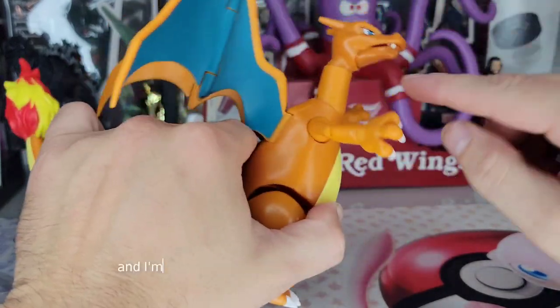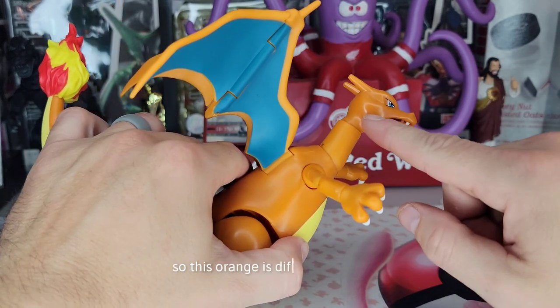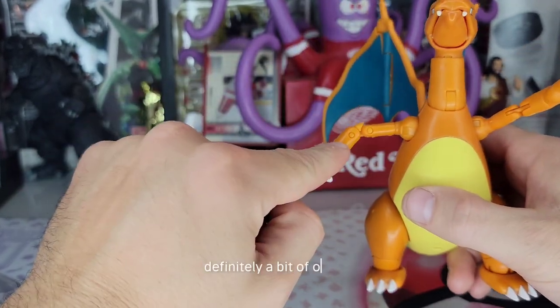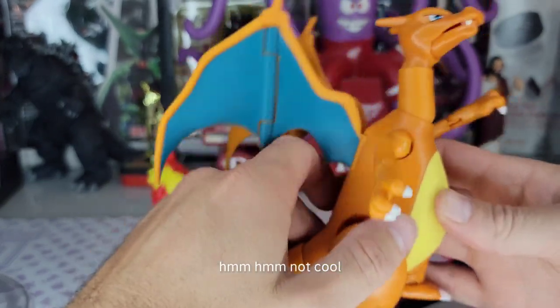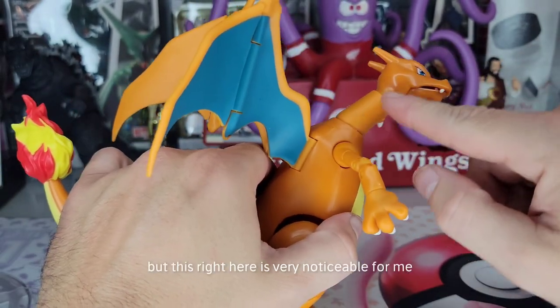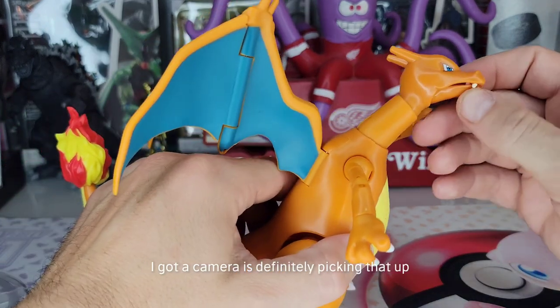I'm mostly noticing that this orange is two-toned — so this orange is different from this area, a little bit there too. Definitely a little bit of a different orange. It's not cool, I don't like that. Man, for 20 bucks it's not bad, but this right here is very noticeable for me. The camera's definitely picking that up, there's no way it's not.